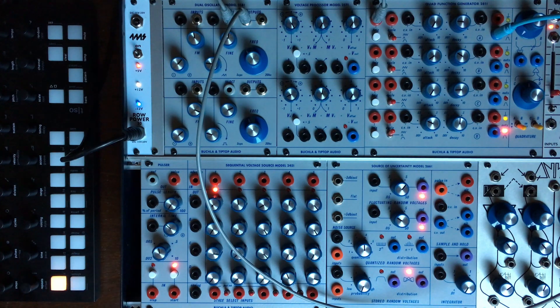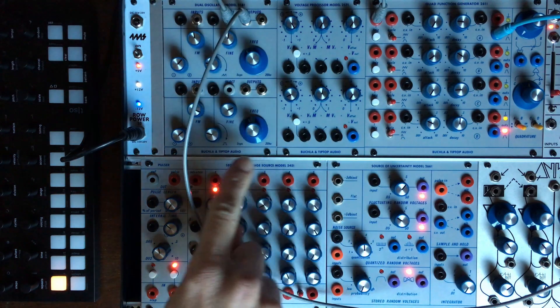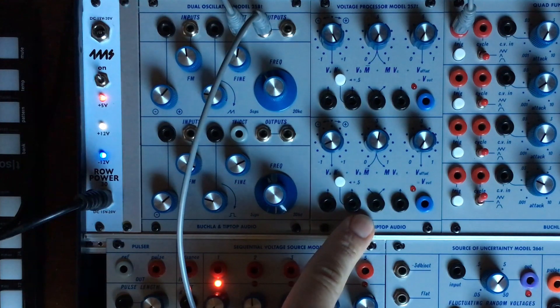Hey there everyone, I hope you are all doing good. Today we are going to take a look at mostly the 25080 and the 25070.